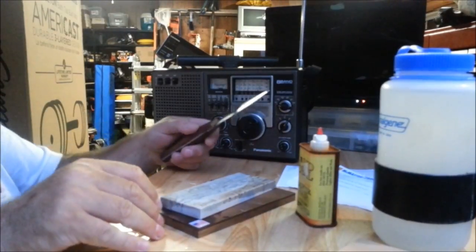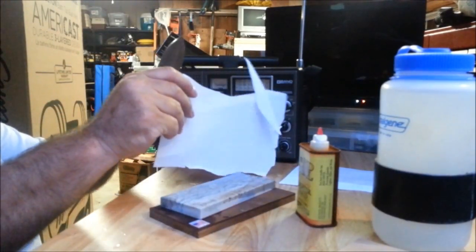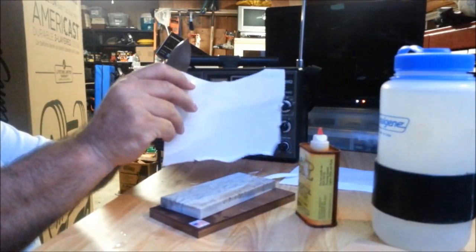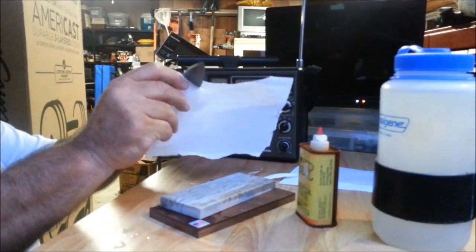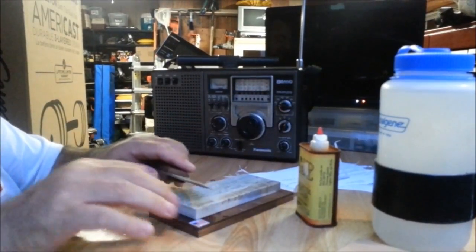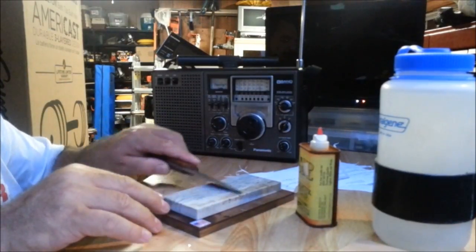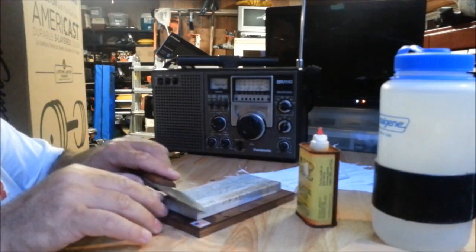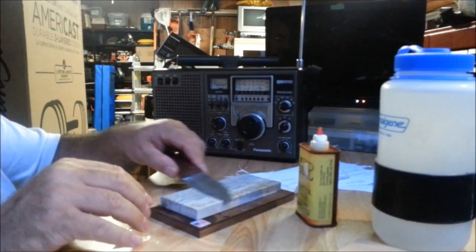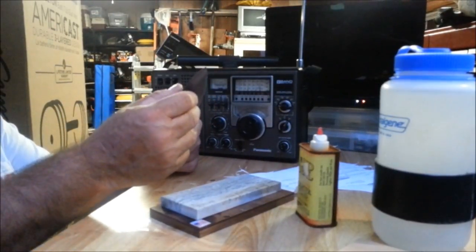Let's go — two in a row, look at that: three, four, five, six, seven — without tearing, just a little bit of a tear there on the end. Guess we just need a little more working on the edge. Boy, that is sharp.